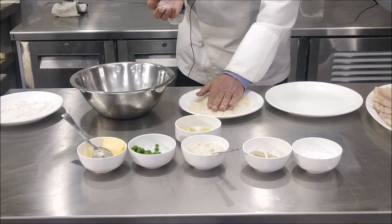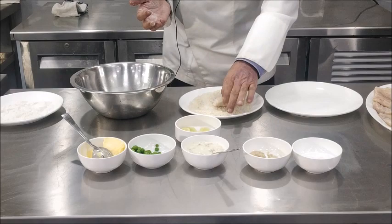Now if you use the wet hand with bread crumbs, it'll be lumpy. So make sure that your hand is dry.